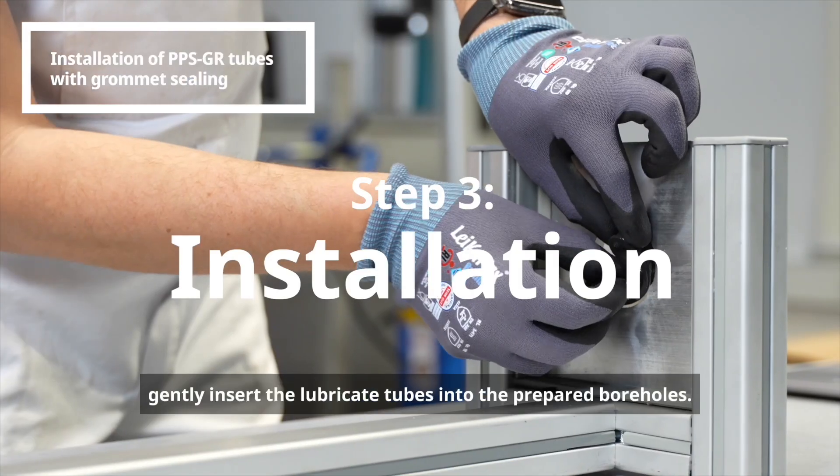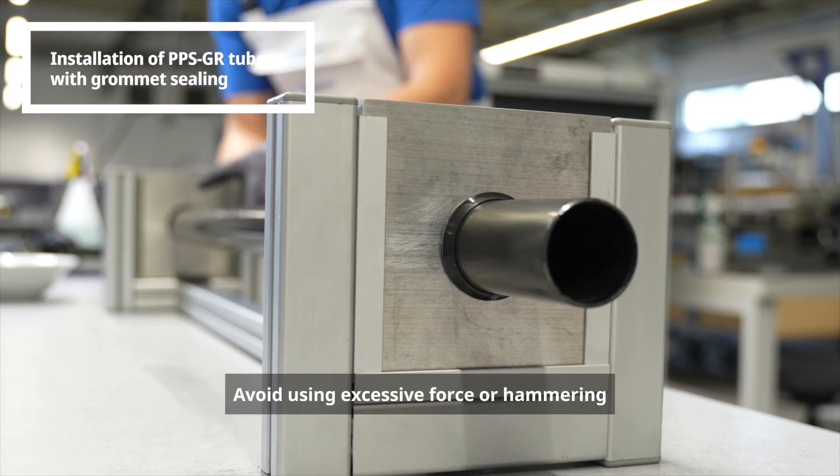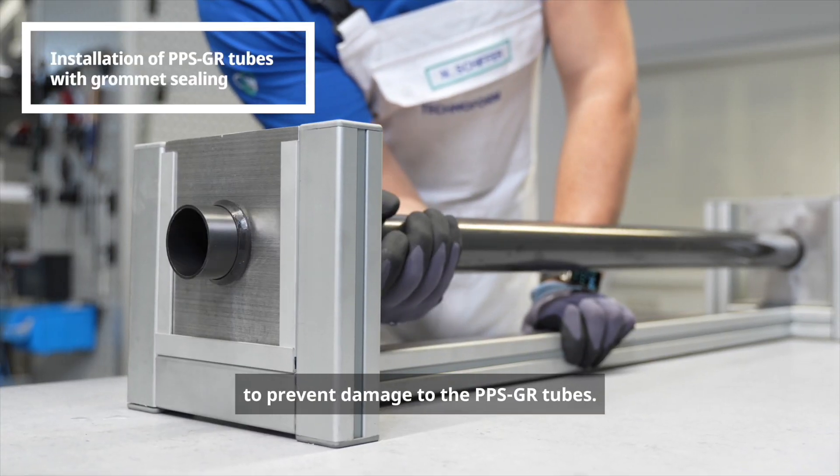Next, gently insert the lubricated tubes into the prepared boreholes. Avoid using excessive force or hammering to prevent damage to the PPSGR tubes.